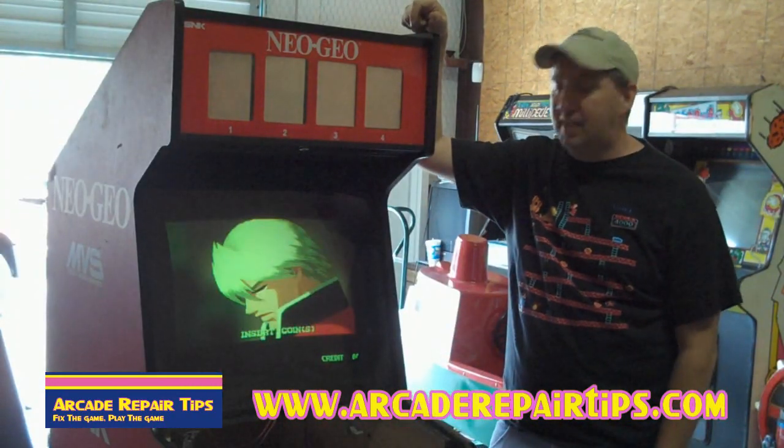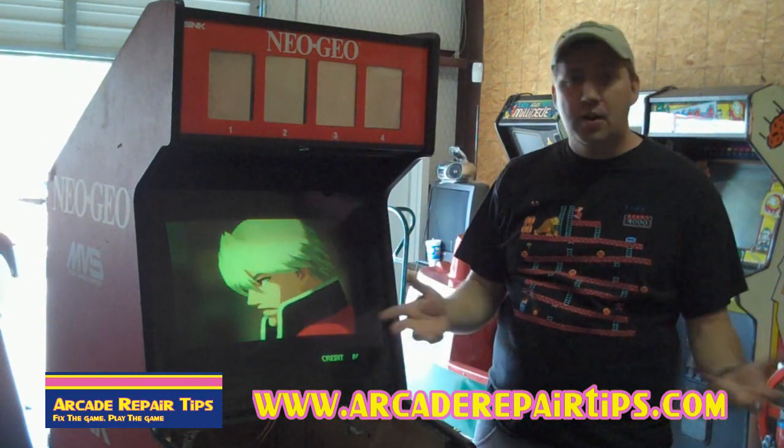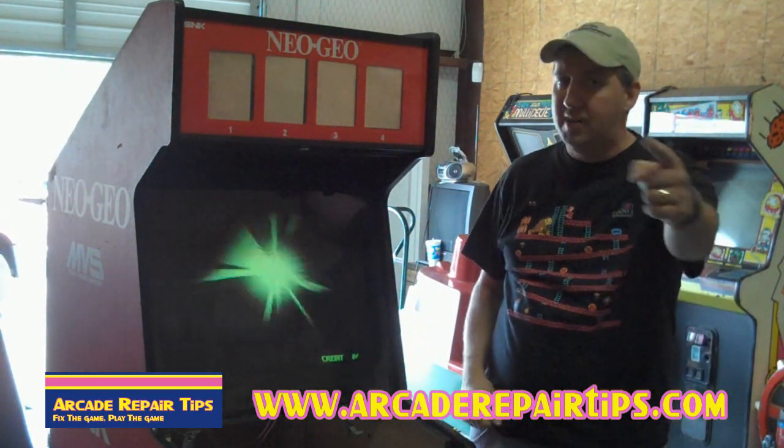Now that we've got the monitor adjusted, it is game time. If you guys have any questions or comments, as always just send us an email. Thank you for watching the Arcade Repair Tips Video Series, now in High Def.